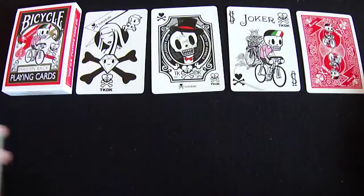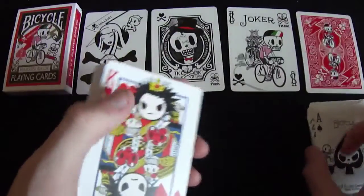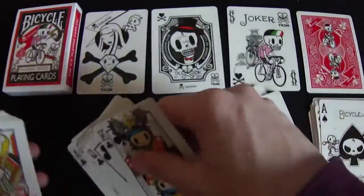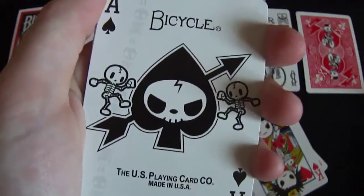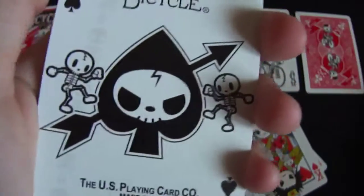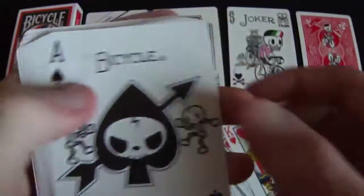We're going to move on to the pips of the deck, so let's quickly separate them so you guys can see. There's a lot of artwork in this — each card has its own little thing to it. The Ace of Spades says Bicycle, and it has an Ace of Spades with like a man's face with a crack in it looking down, and it has people dancing on the arrows. Really nice, it gets your attention.